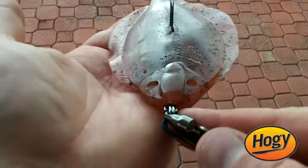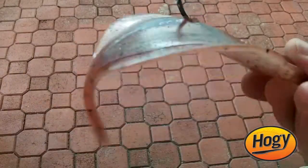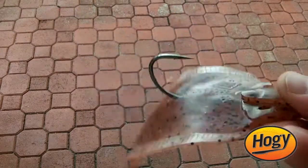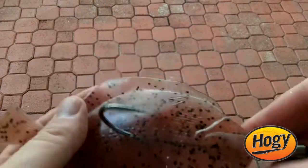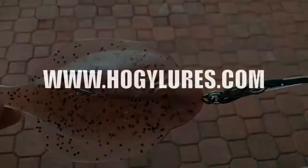As you can see, we've got the bait rigged perfectly — the hook's coming out, the bait is rigged nice and straight. Didn't do any severe damage to the plastic. It's in great condition and it's going to be very durable.